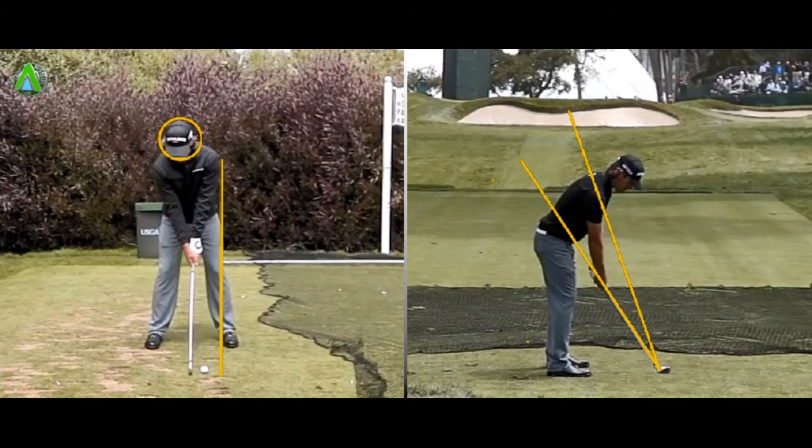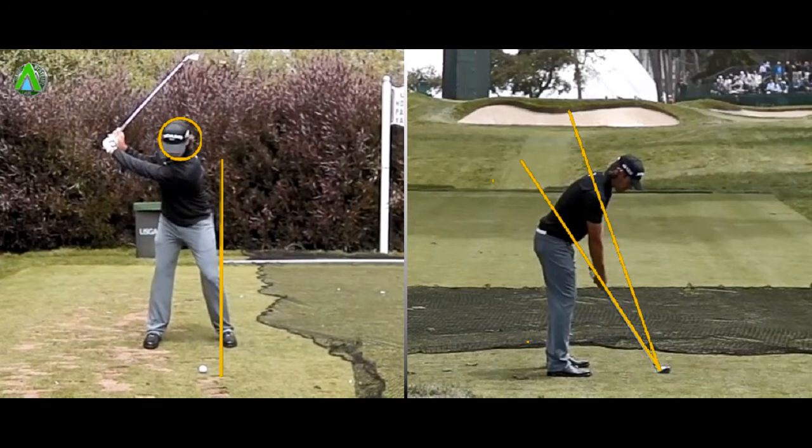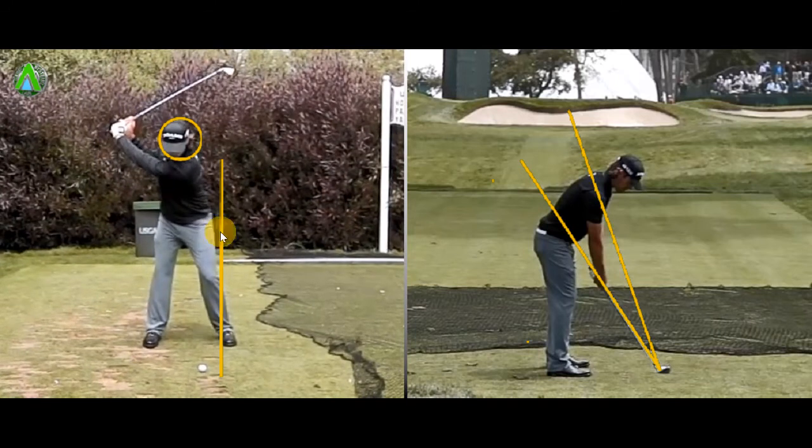So if we move the swing forwards, you'll see that first of all, the circle I've drawn around his head is to show that on the backswing there's no lateral weight shift, there's no movement away from the ball. All he's done is kept his head perfectly still and he's certainly put most of his weight onto his back foot, but he's not overly shifted his body away from the ball — his head stayed within this yellow circle.